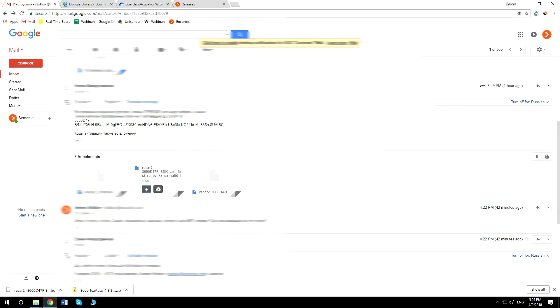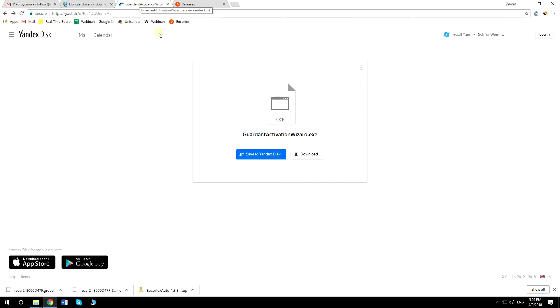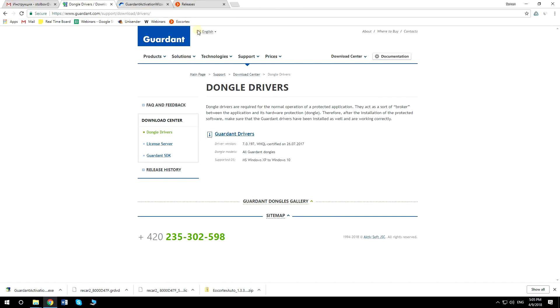To activate the license, download the activation code file in GRDVD extension. Then download the Gemalto Activation Wizard application — the download link can be found in the description for this video. Then download the latest drivers; the link can be found in the description as well.